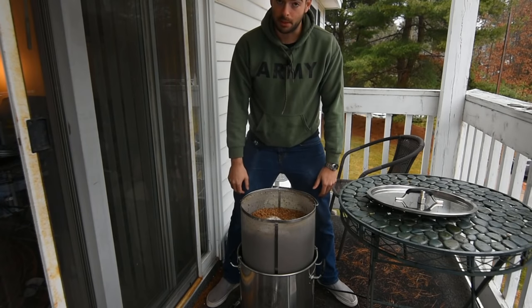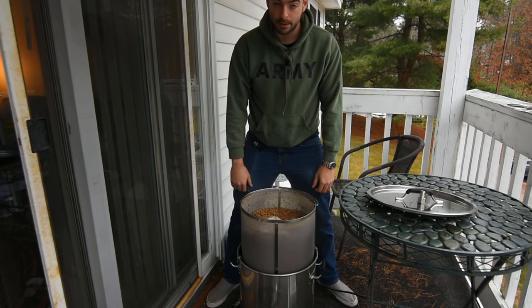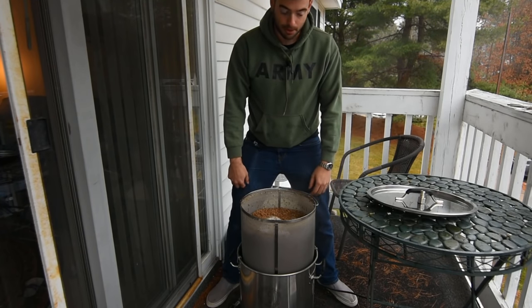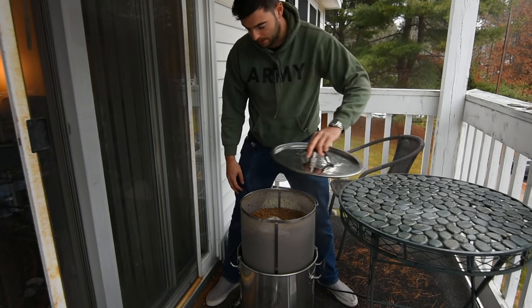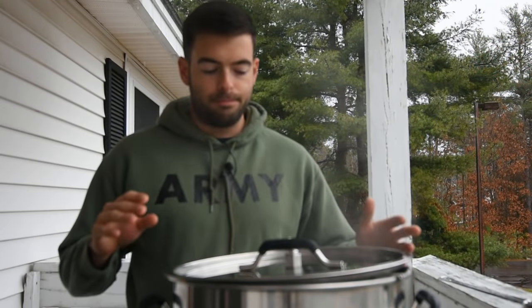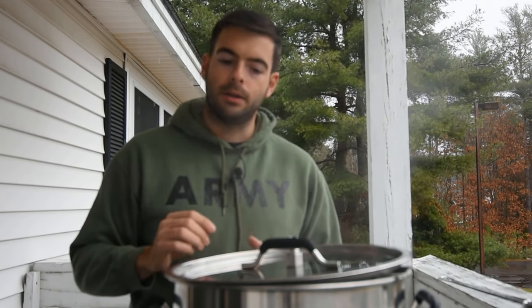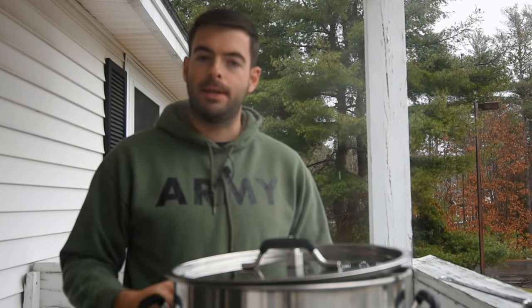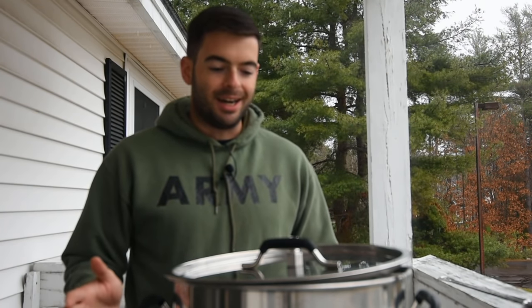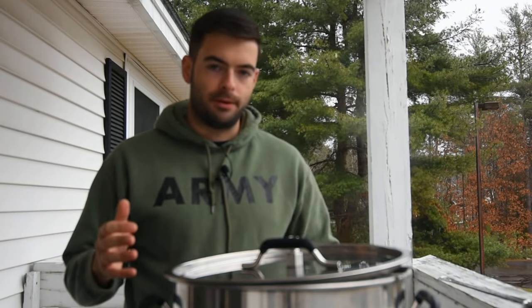We're going to let it drain for probably 10 or 15 minutes — there's a lot of liquid that's got to get out. Then we'll take the element, fire it up to 100% power, and keep the lid on to hopefully retain some of that heat. At this point we're now just about 2 or 3 degrees away from the boil. The system does require you to keep the lid sort of cracked to help maintain heat inside — just one 1650-watt element, it needs a little help. There's a crack there to allow any volatiles to escape while still retaining a good portion of the heat.